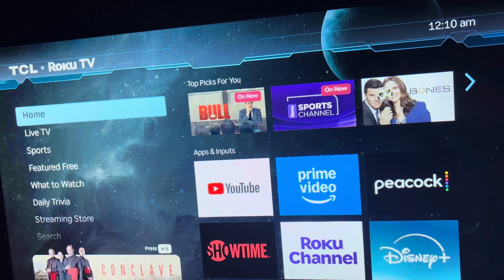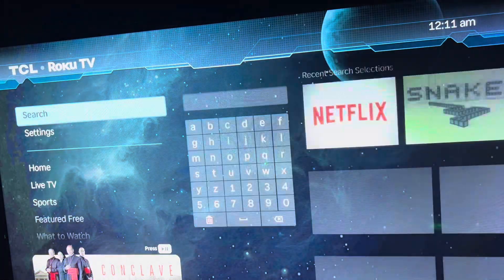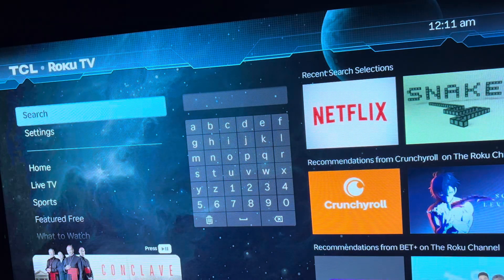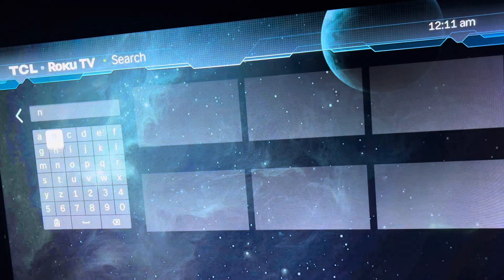First thing you want to do is turn your TV on and grab your Roku remote. Hit the home button, or if you're already on this page, hit the arrow down button and navigate until you get to search. Once you get to search, you'll see it — it's showing for me just because I recently searched it — but if you don't see it, start typing in Netflix once you get to the keyboard.